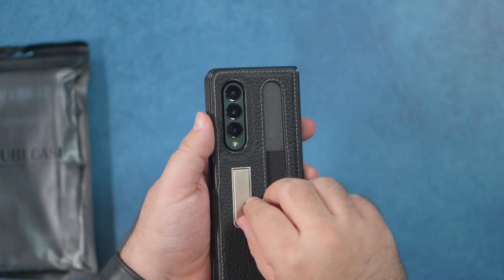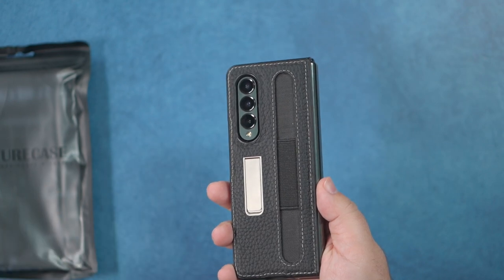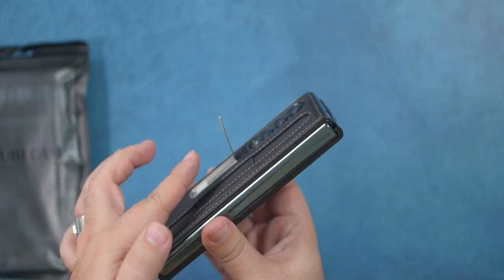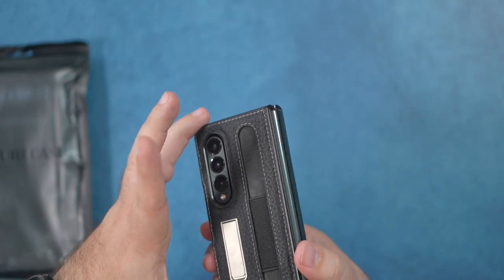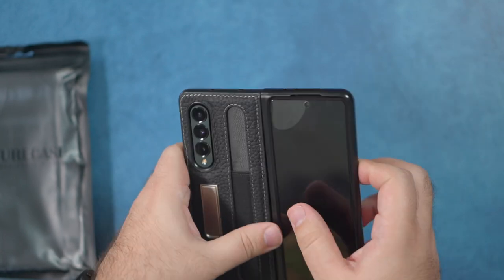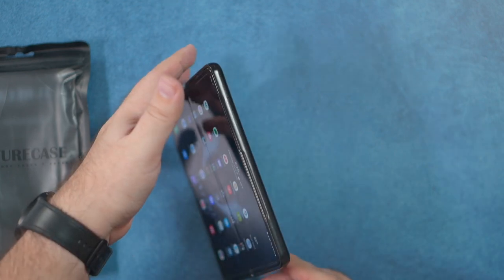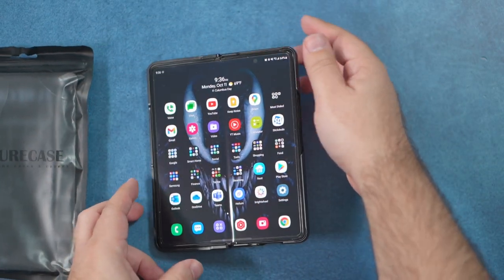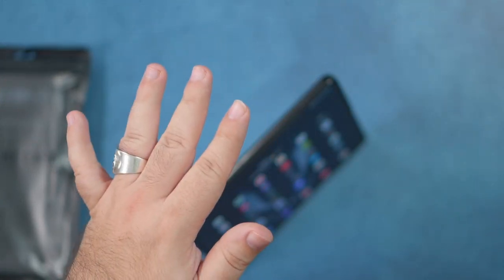And there is the back case. Now let's see how this kickstand works. On a scale of one to ten, with the Incipio being the gold standard, I would say this one is probably at a six. I do like that it's slanted, which allows it to take the brunt of the entire width of this phone. It stands up perfectly in landscape — no problem. However, this one is only made for landscape; it cannot do portrait.